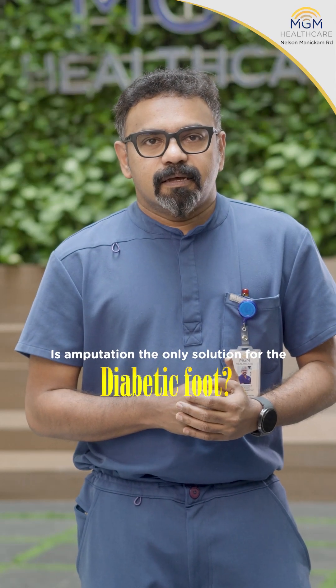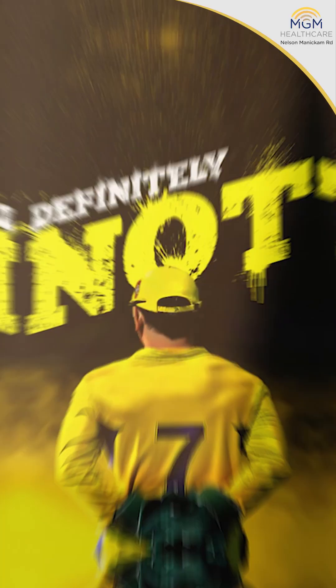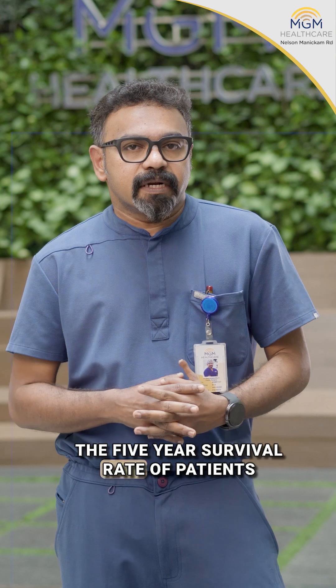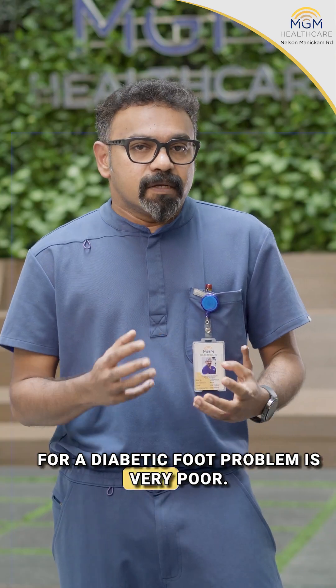Is amputation the only solution for diabetic foot? The answer is definitely not. Amputations in diabetic foot patients is a very devastating problem. The five-year survival rate of patients who have undergone amputation for a diabetic foot problem is very poor.